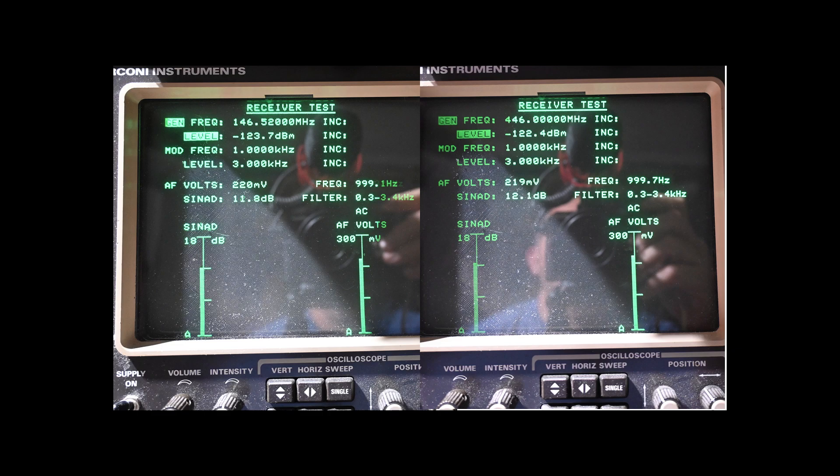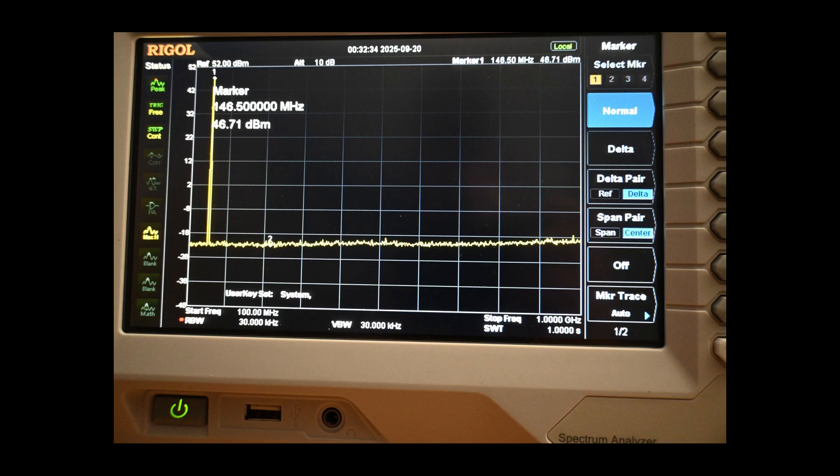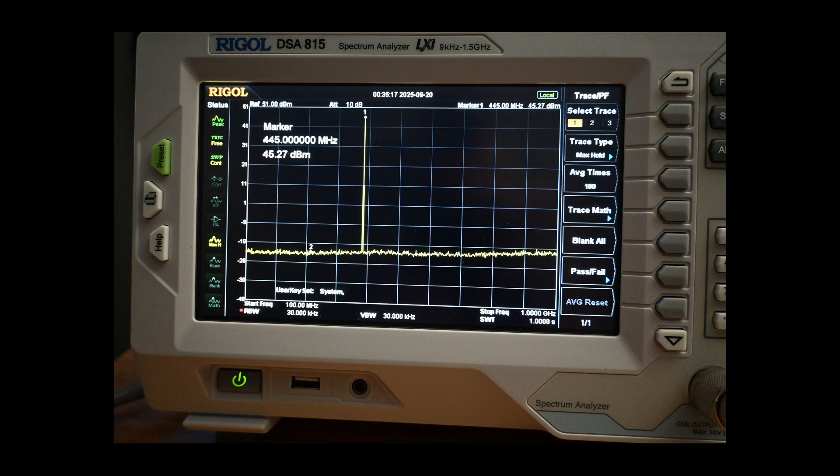Here are the receiver tests on analog FM using a 12 dB SINAD test, and the measured performance exceeded specifications. Specified performance on VHF was minus 121.5 dBm and measured was minus 123.7 dBm. On UHF, specified performance was minus 120.5 dBm and the measured performance was minus 122.4 dBm — fine business. In our spectral purity check on VHF and on UHF, we can see there are no problems whatsoever.